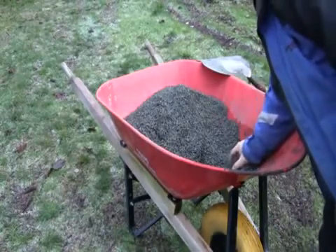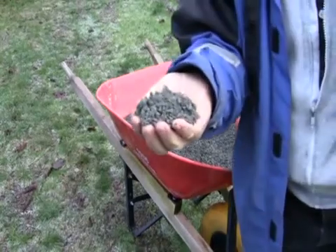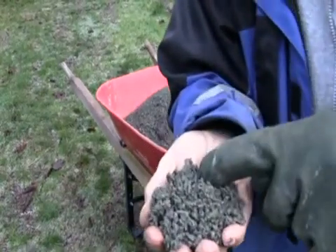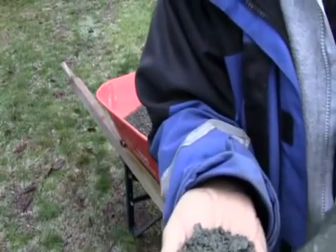Now over here is some of the original material that we're going to be putting into that screener. As you can see, it's a crushed rock mixture, which contains the fines.